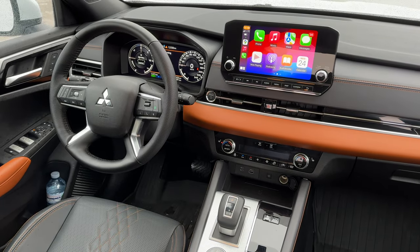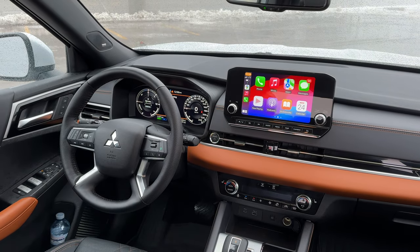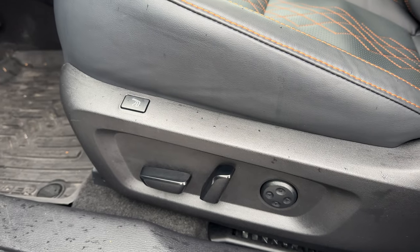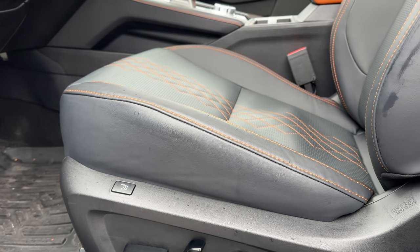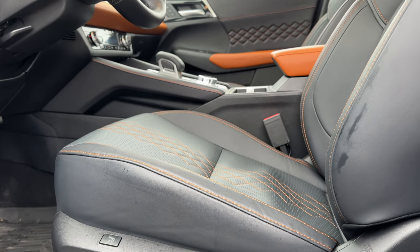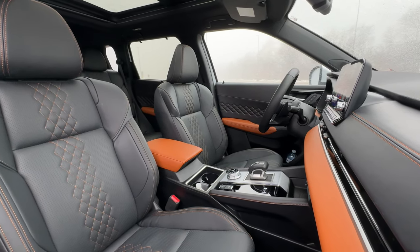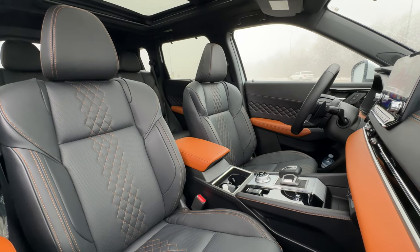You get a foot-kicking trunk opening as well, and massaging seats — though they're not that great. The Bose sound system is acceptable but I wouldn't say it's that good. Overall, it's a pretty decent car to consider as a daily driver or family vehicle. The all-wheel drive performs very well because it's electric motors, so it can send power to the front and back very quickly and change power distribution very, very quickly — which has made driving this in weather like this very enjoyable.